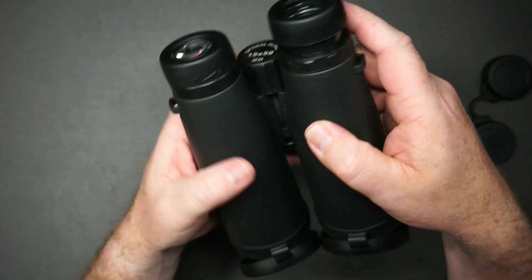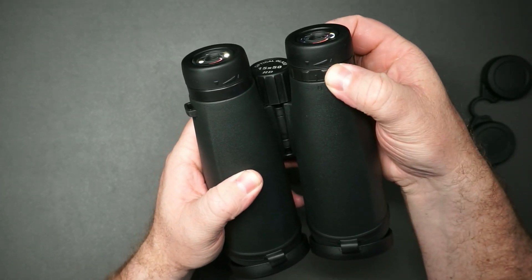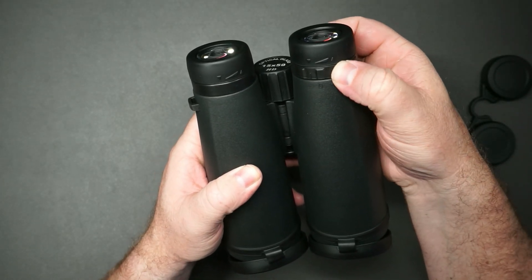Goes out quite a bit actually. Let's put that back in, and then if you want to use this single eyepiece you can adjust right here like this. Really nice.